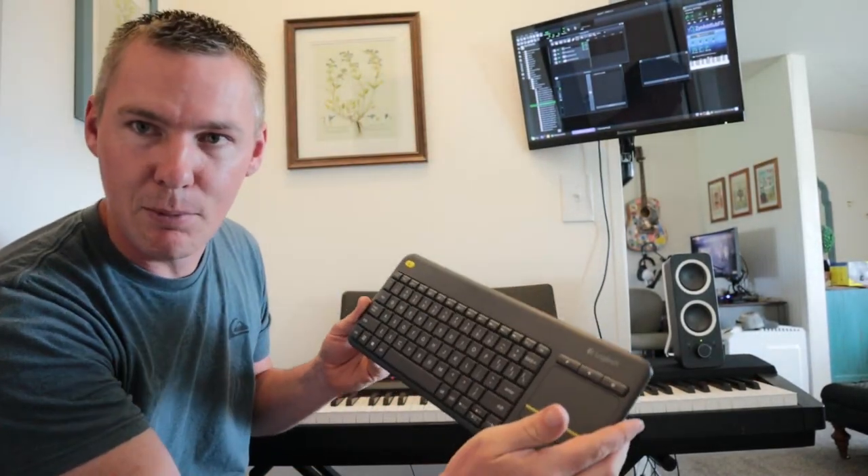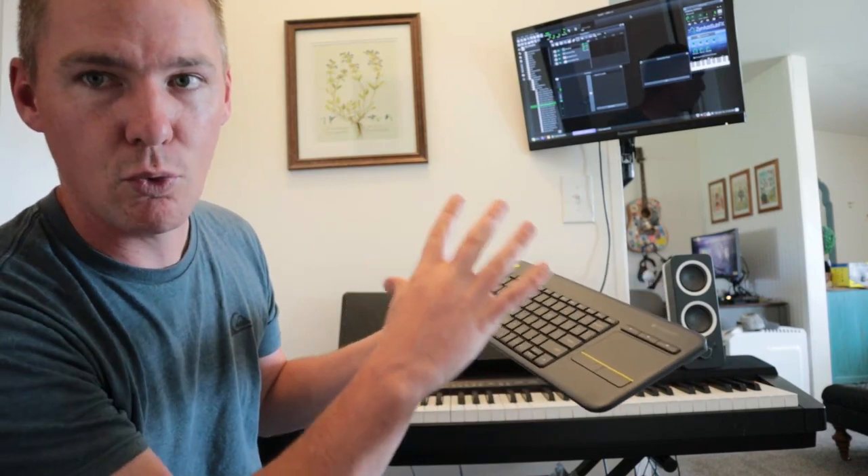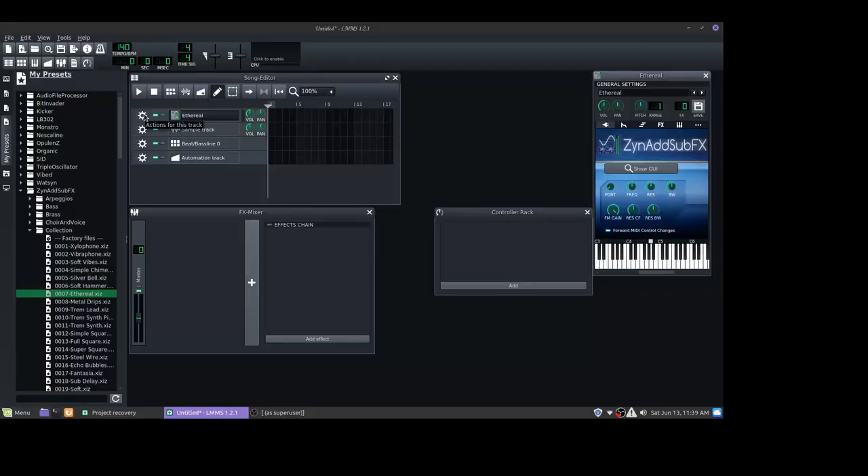I have a wireless keyboard to control this computer. Once LMMS is installed — and I have tutorials teaching how to use LMMS, it's a little bit intimidating at first — you just click on this cog and go to MIDI, then go to input. And then we should see a new option for this Casio USB, which is what mine's called. It's a MIDI device.